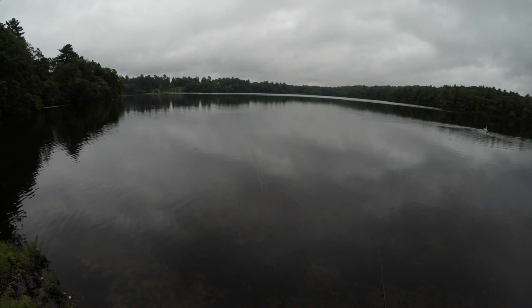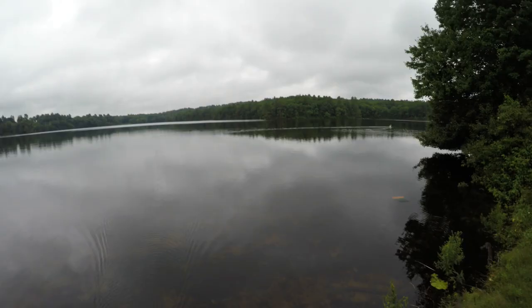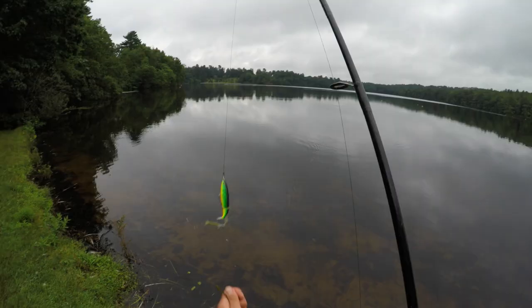First impressions — I'm actually really impressed with the action. It sounds just like a whopper plopper, maybe a little less distinct. It doesn't seem to be handling the weeds very well, but honestly neither does the whopper plopper.